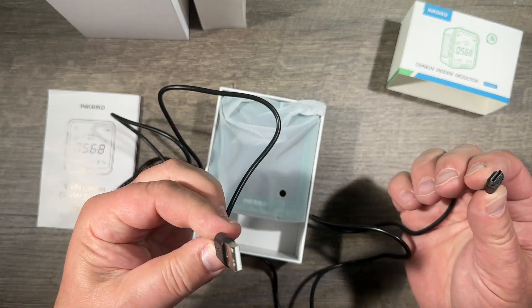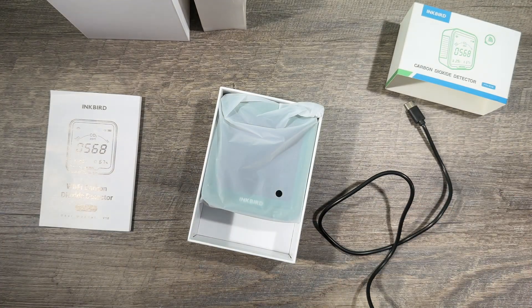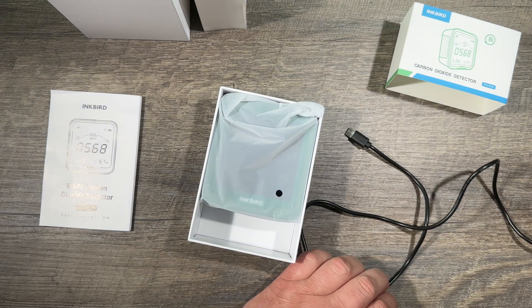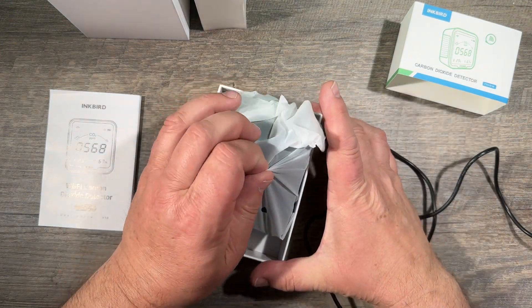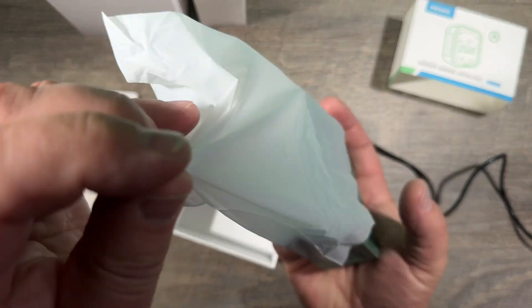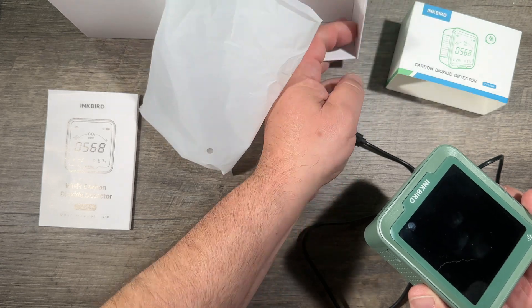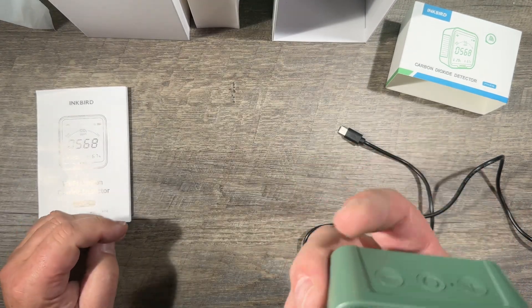It's a USB-A to USB-C cable to power the device. It will run on its own on the battery, but if you leave the display on — and you will see the display on here all day — then it just lasts about a day.